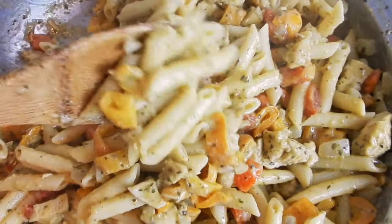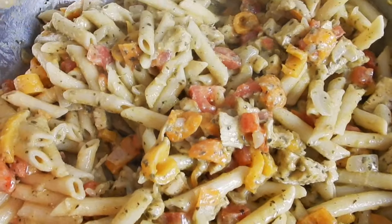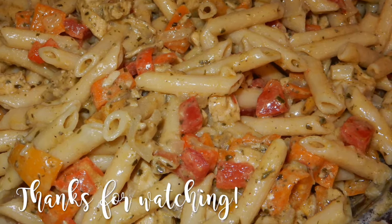Well there you have it! This honestly came out so good — we had it for like four days straight. I hope you enjoyed this video; let me know in the comments below if you tried it, and thank you so much for watching.